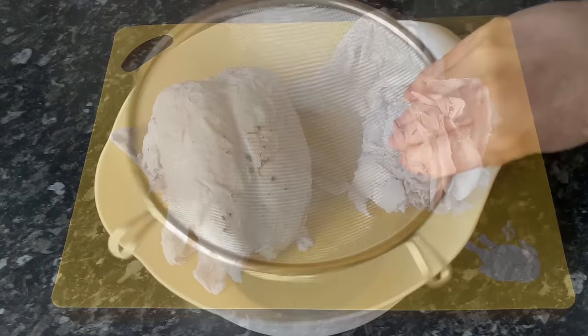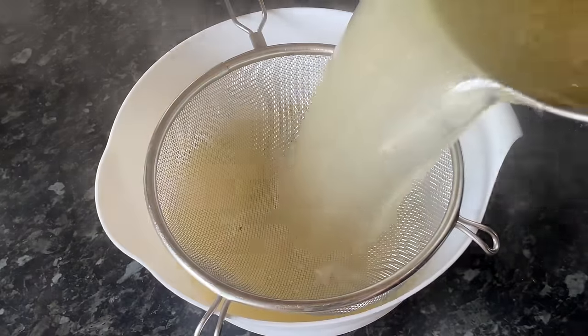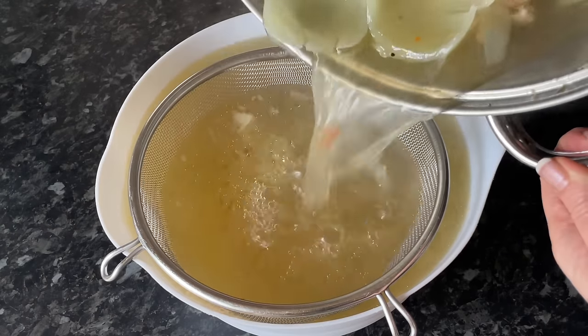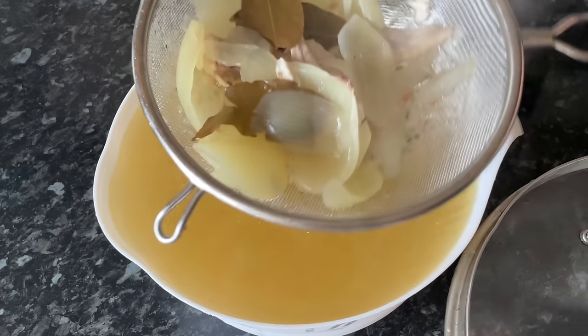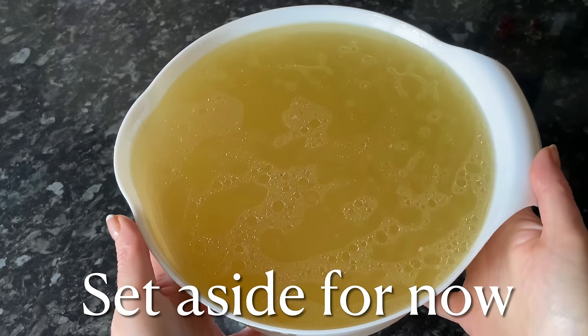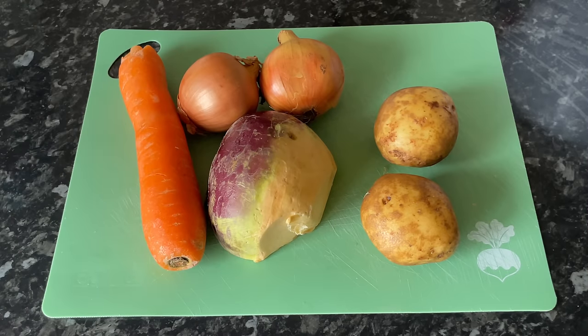Lift your chicken out and set it to the side. Run your stock through a sieve just to catch any bits that might be in there — the onion, the bay leaves, and all that — and discard these. Then set your stock to the side. Look at that lovely greasy layer of fat on top — that's going to give you loads of flavor.